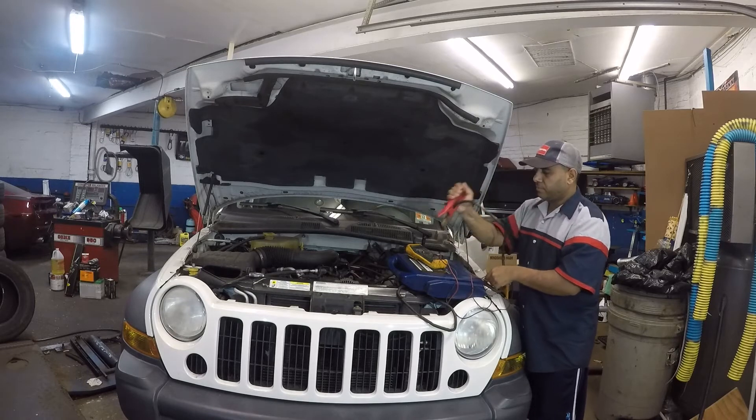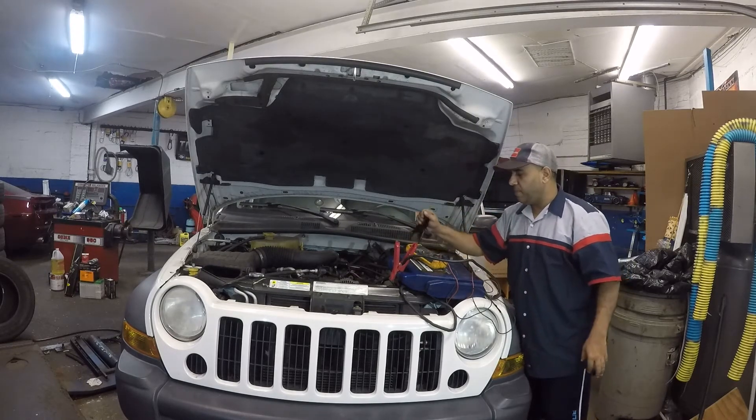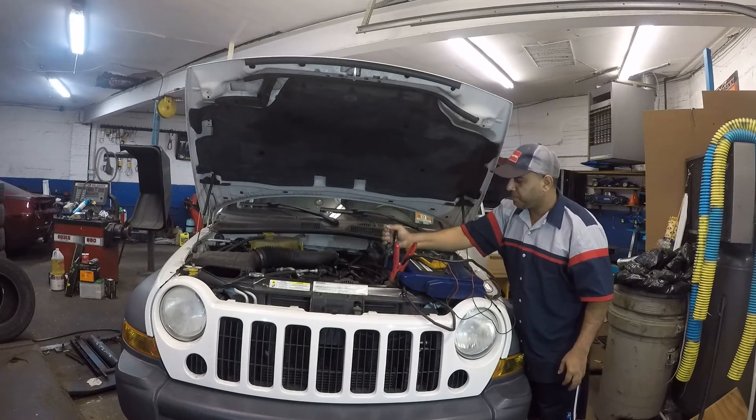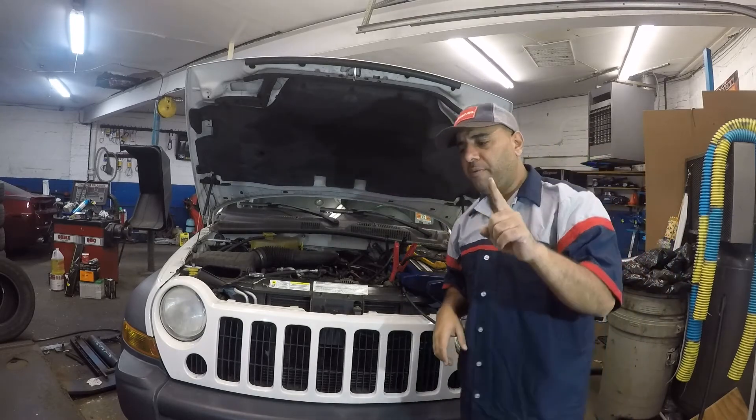What happened is the car tried to run off the little bit of power the battery had, but it wasn't enough. Now, before replacing the alternator, I also want you to do one more thing. The alternator does have a fuse.